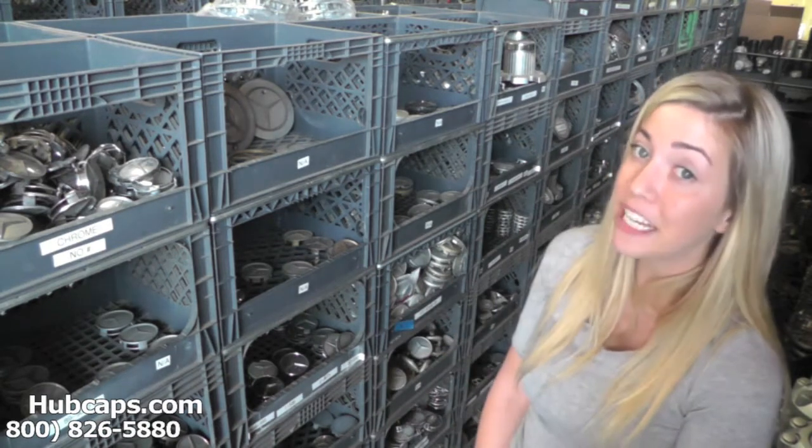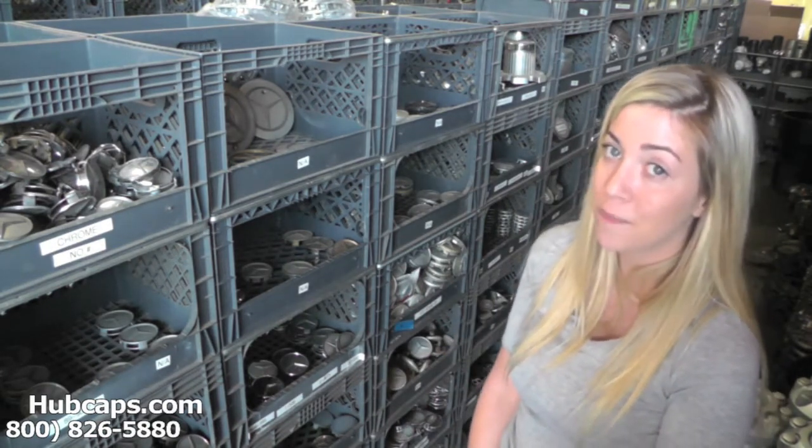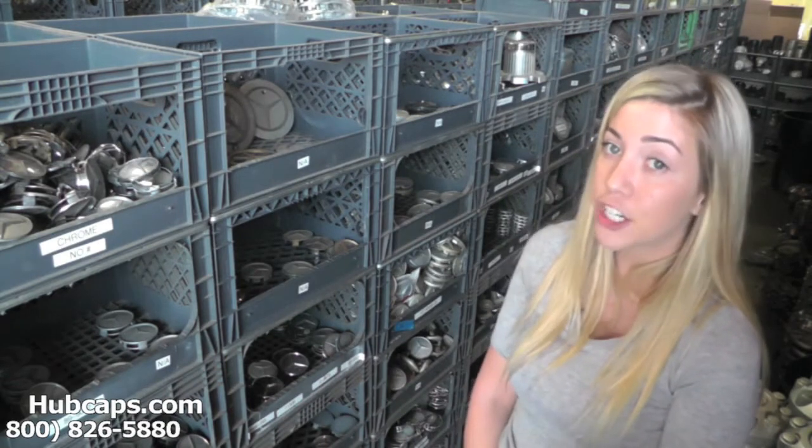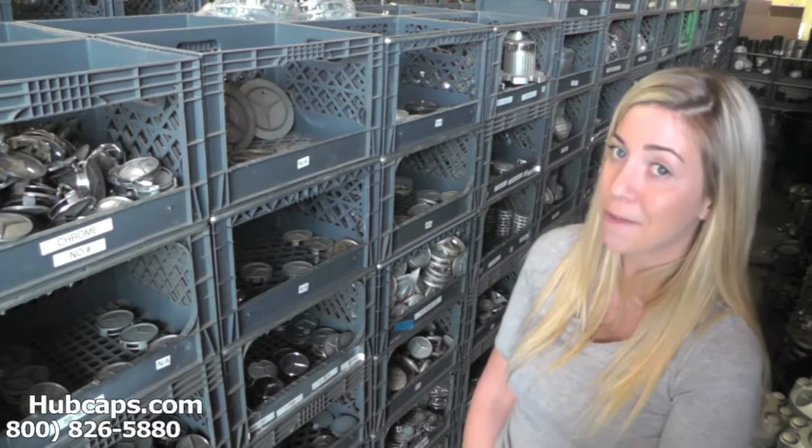As you can see here, we have many Jeep center caps for you to choose from. This is why it's so important to have your part number ready and available. This ensures that we send you out the correct cap every time.